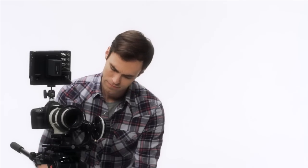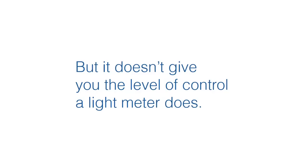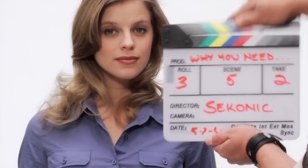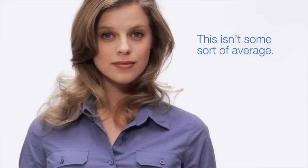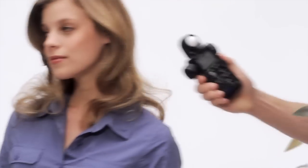If you shoot video professionally, you need a light meter. I know what you're thinking: I don't need one, I've got a meter built into my camera. It's true, the meter in your camera works pretty well, but it doesn't give you the level of control a light meter does. A light meter lets you see the exposure at the exact location the light is falling — not some sort of average, but an exact measurement at the exact spot you want.